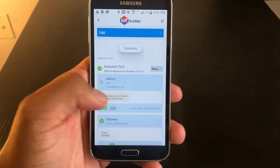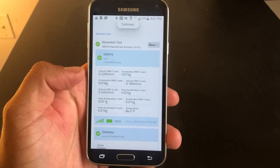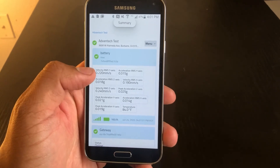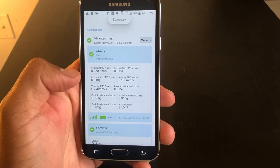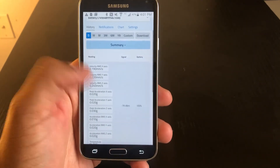Once that's done, you can see it here with your gateway. After some time, you can see your data come in. You can even click to see your data history. You should be all set.